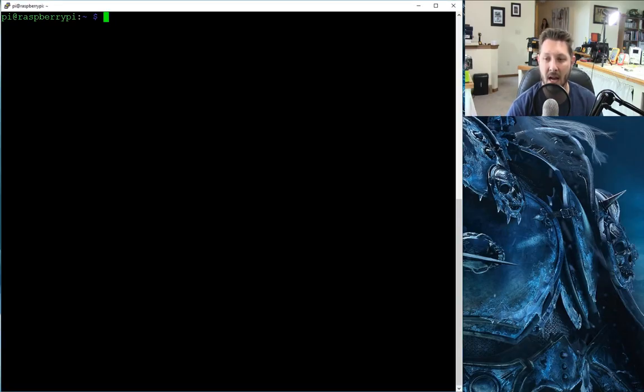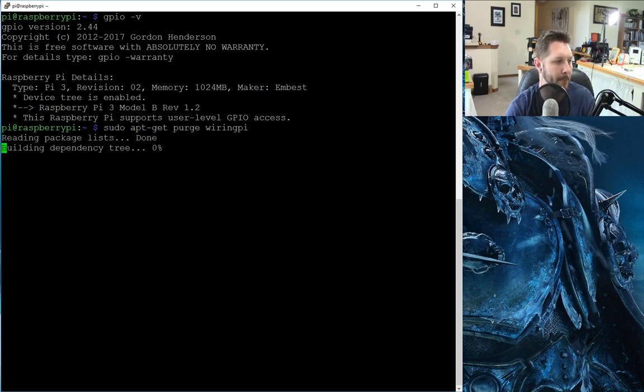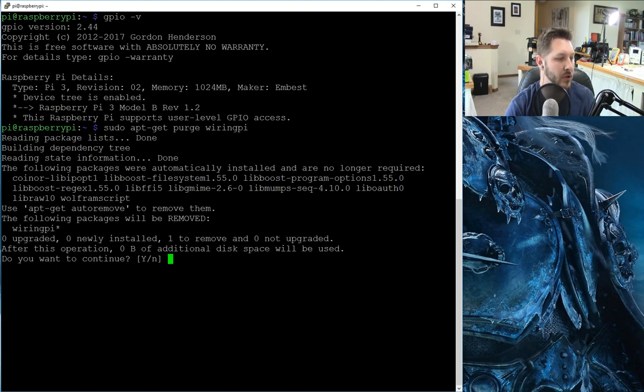Okay guys, so I've got the old Pi fired up here. First things first, I believe the Jessie image comes with a basic version of wiringPi. So if you do GPIO -v, you will get a basic version. But in order for us to be able to utilize the C coded part of it, which is what I would like to do, we are going to have to reinstall it. So the first thing we have to do is sudo apt-get purge wiringPi.